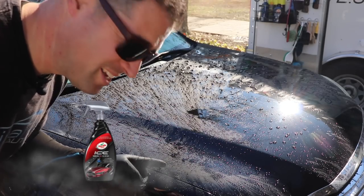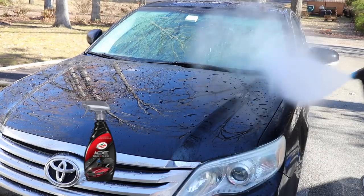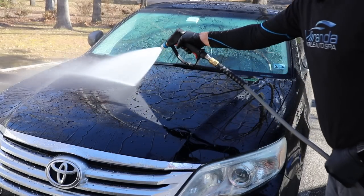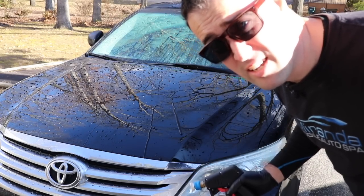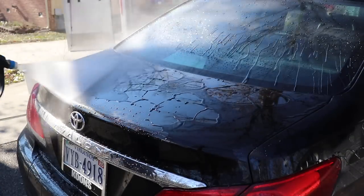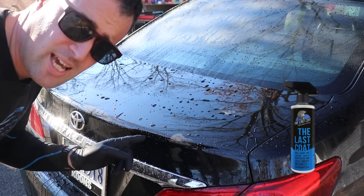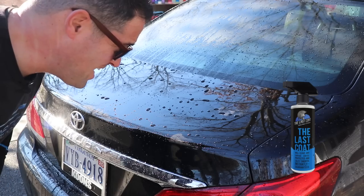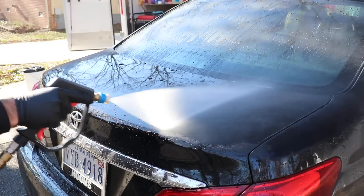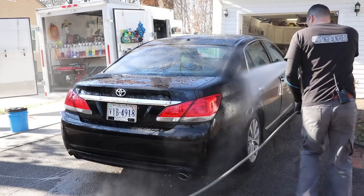This is Turtle Wax Seal and Shine - it's been on here for quite a few months and that stuff is strong. Looking at the trunk, this has Last Coat with two applications and one application of AMP. It's been almost two months now and it's still going strong.